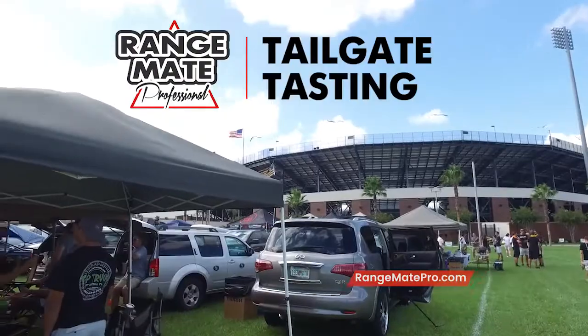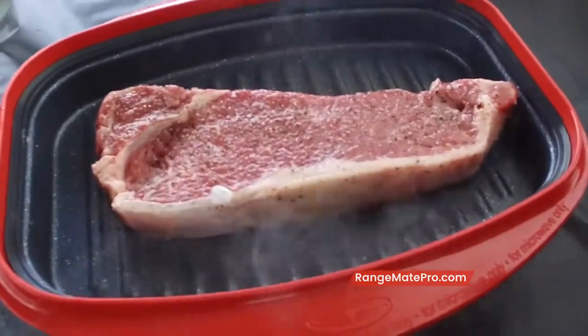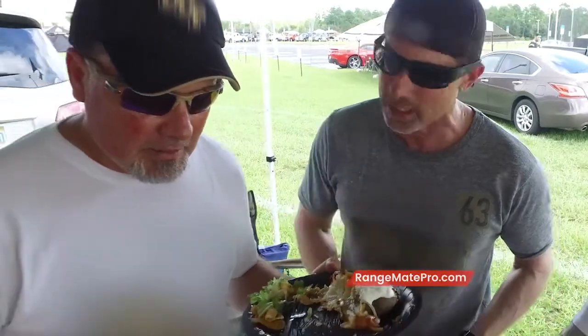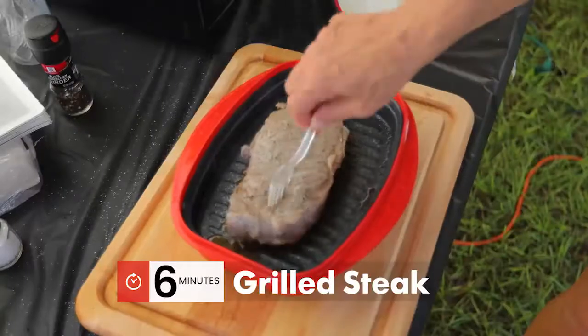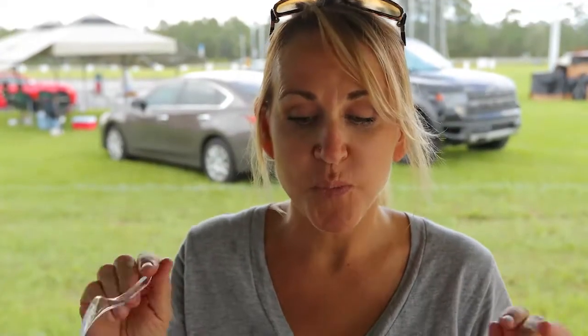The RangeMade Pro tailgate tasting. We serve New York strip steaks grilled in the RangeMade Pro inside the microwave in just six minutes. Look at the grill marks on that thing — I can't wait to taste it. I can't believe that was cooked in a microwave. If I didn't see it with my own eyes, I would never believe that. That's fantastic. Tastes like it just came off the grill. That is so good. So tender. So perfectly cooked.